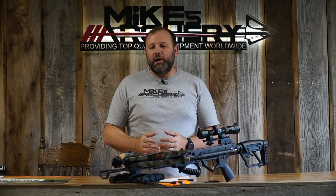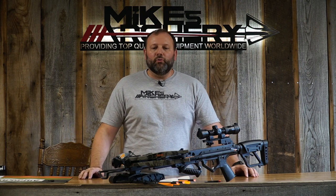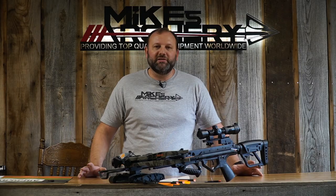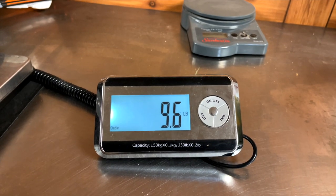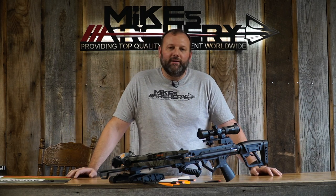The advertised weight on this bow is seven and a half pounds. We did throw it on the scale because that is a stripped down bow, and we built it up with the quiver, arrows, and scope mounted on it. A real world weight when walking into the woods is going to be closer to 10 pounds — we got it on the scale at 9.6, and with a sling and other accessories you'll see it right at 10 pounds.